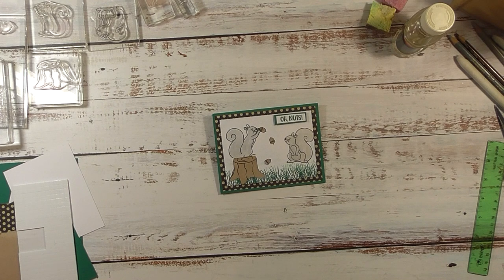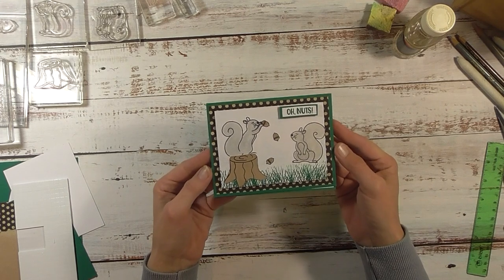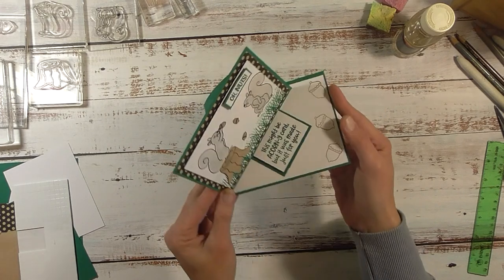Hey guys, it's me Stace, and welcome back to another no-gadget-needed project. Today we are making a card — not just any card though, we are making a twisted easel card. This is what the card looks like flat, and when you open it, it stands up and has this really pretty presentation.